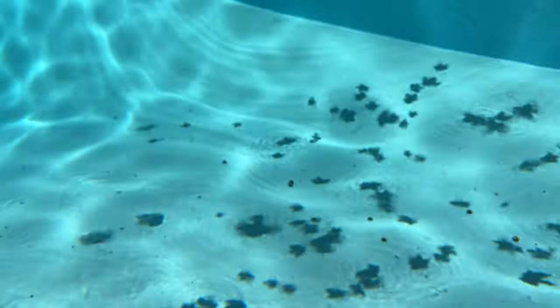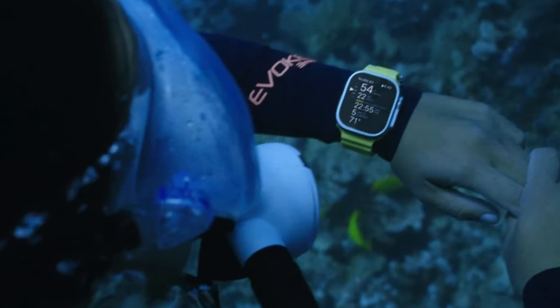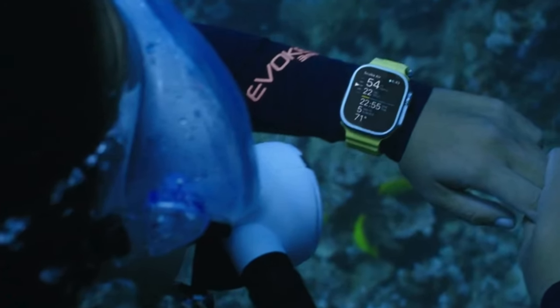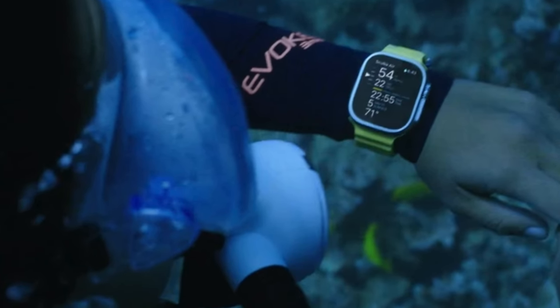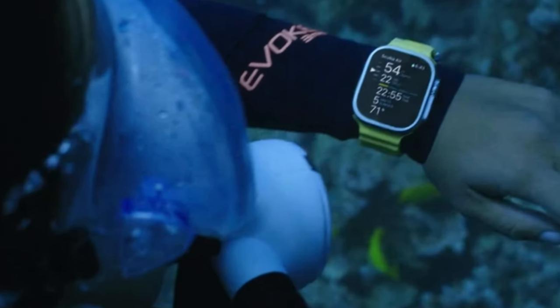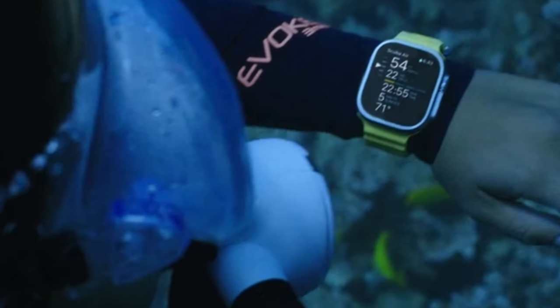The Apple Watch Ultra includes a depth gauge app that's able to give you your depth of your dive and the water temperature, or you can choose the third-party Oceanic Plus app, available later in 2022, that'll act as a full dive computer.